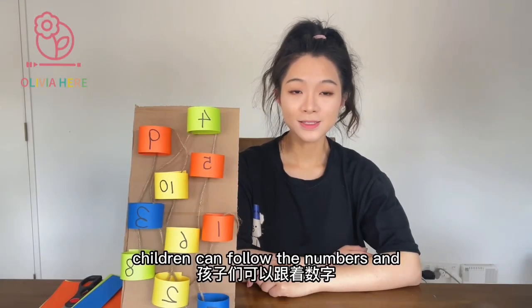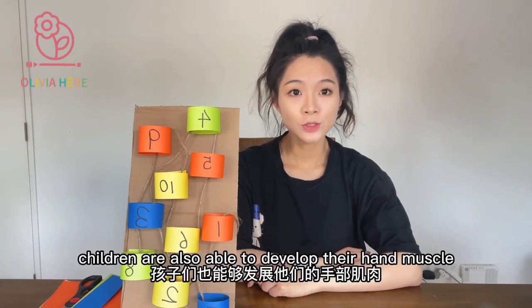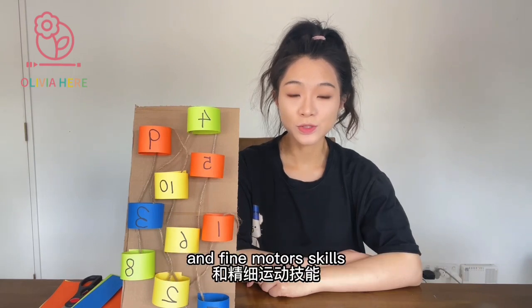Children can follow the numbers and use the string to connect the numbers in order. Children are also able to develop their hand muscles and fine motor skills.